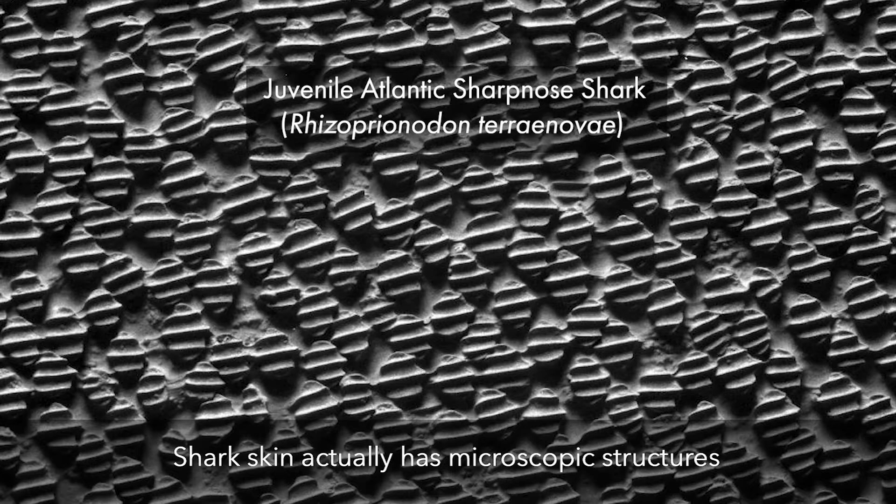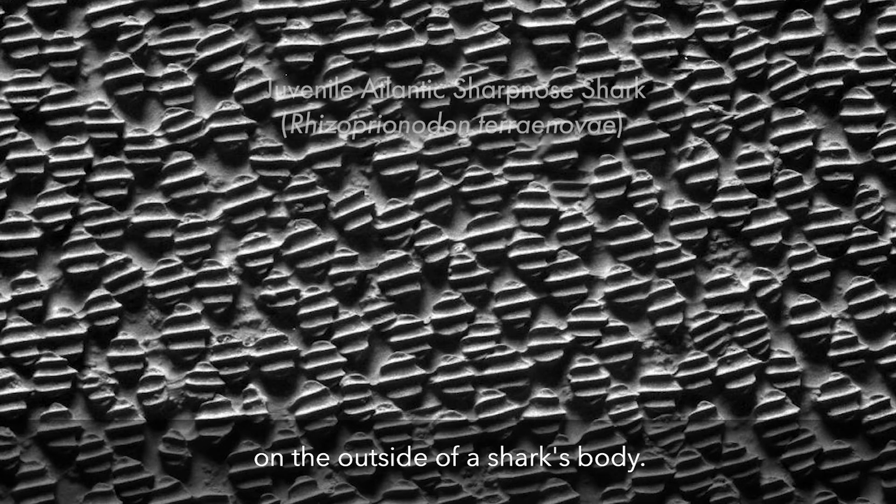Shark skin actually has microscopic structures on the external surface, and we call these denticles, and they're tooth-like structures — so what that means is they're essentially teeth on the outside of a shark's body.